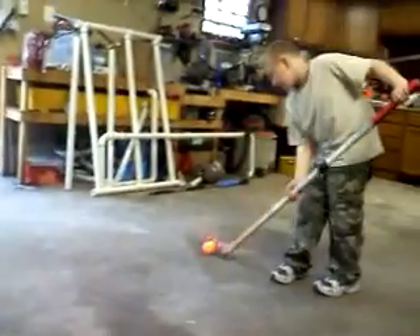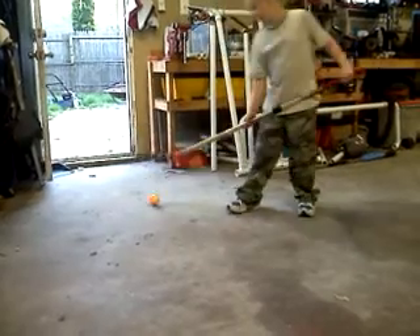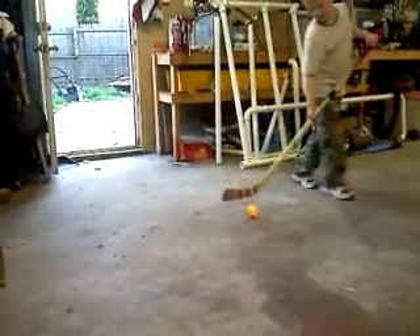Or you could go like this. That one was a better one. That's how it's done. And now here is a flat shot.